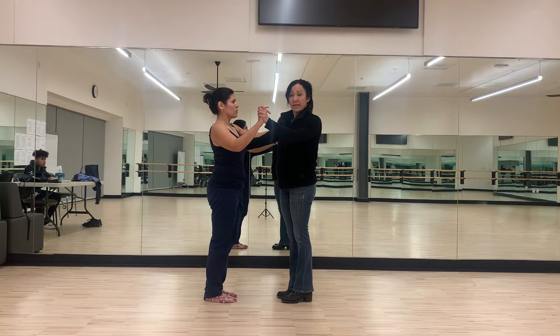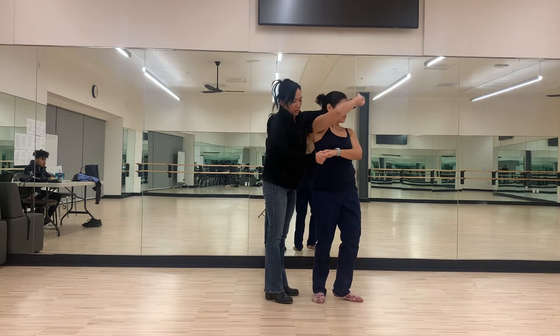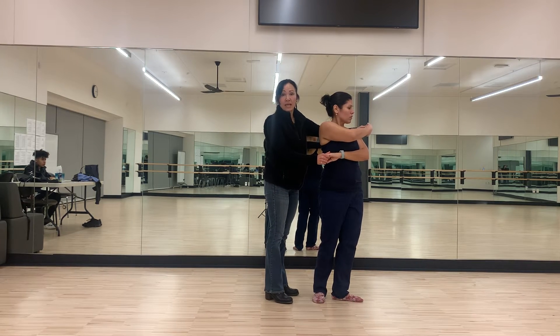Then you're doing a cross-body lead with an inside turn, which you're going to catch the hand. 1, 2, 3, hold 4, 5, 6, 7, hold 8.